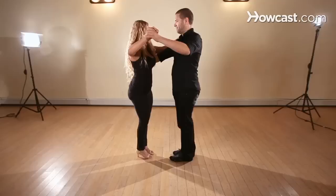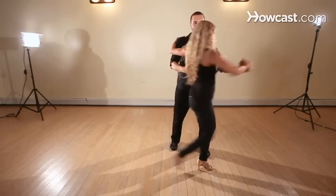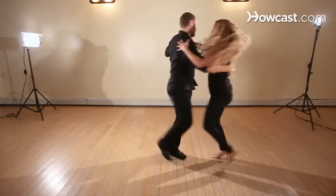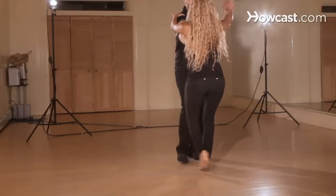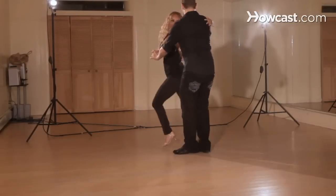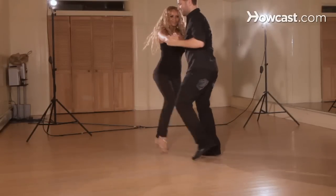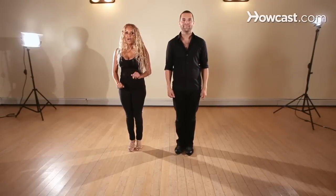Now this is the basic with a cross body lead, the styled version with music. Face your partners. We're going to break down the cross body lead with a basic, the styled version.